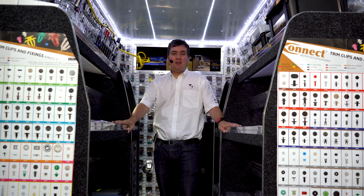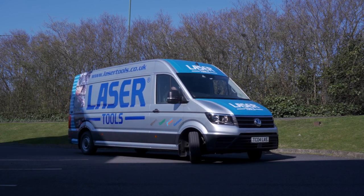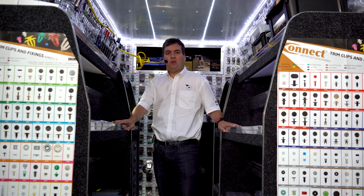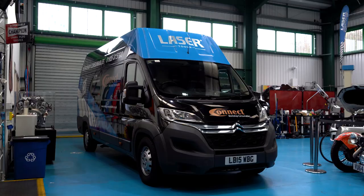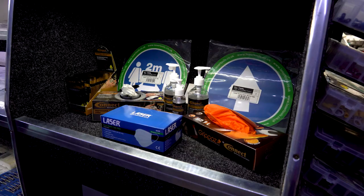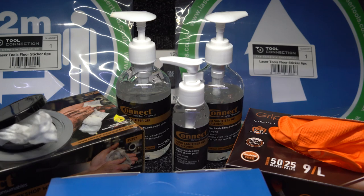Welcome to the Connect van, our latest addition to our ever-expanding fleet of technical vehicles. This being our tenth van, which will complement our six from Laser and three from Powertech. Combined, across the nine existing vans, we have over 225 years of working experience within the automotive sector. Come on board. When coming on to the van, we now have an extensive range of PPE products to ensure your safety as well as ours. This includes masks, sanitizers and wipes.